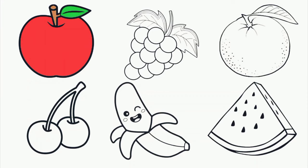Apple. Red color. Grapes. Purple color. Orange. Orange color.